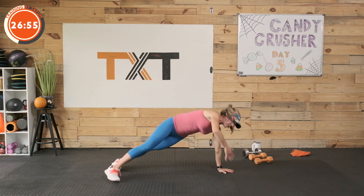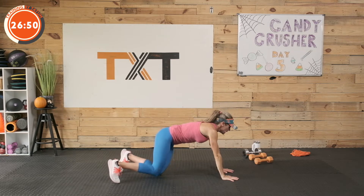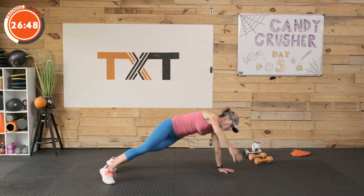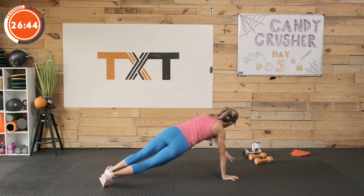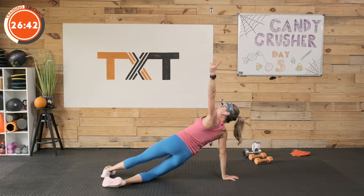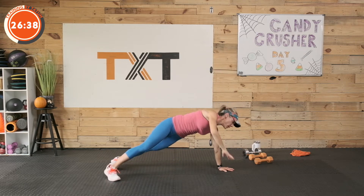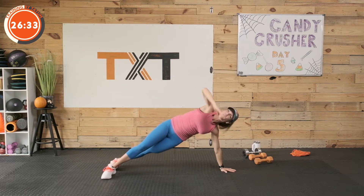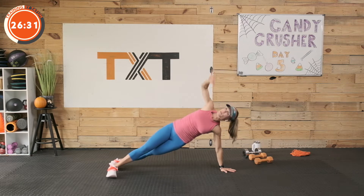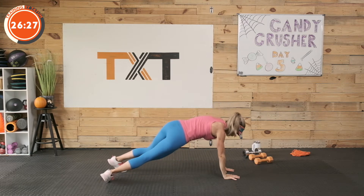Next we're going to go into a plank rotation — you can put a knee down if you need to. Rotate open, back to high plank, middle, rotate open. Just moving us through, opening up, warming up. Remember to put that knee down — I don't want this to be too much work for you. Rest. We're going back into that plank with the knee touch — last set here.